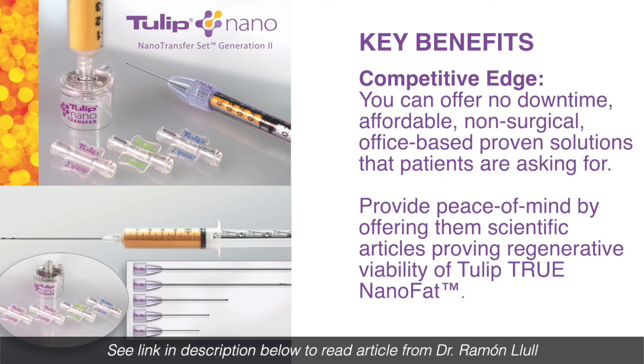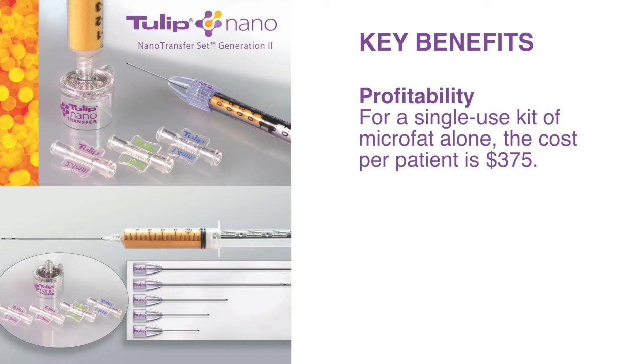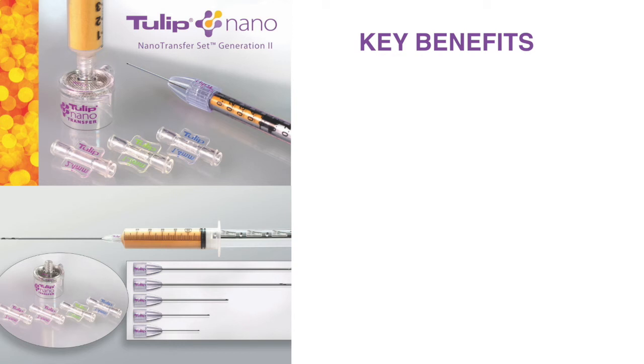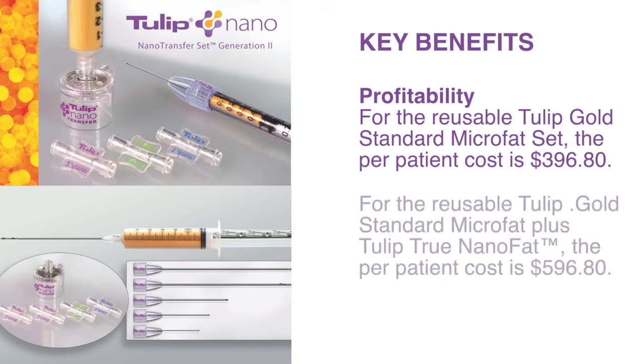You can confidently offer the no-downtime, affordable, non-surgical, office-based, proven solution that patients are asking for. Profitability: low per patient cost. MicroFat alone with a single-use kit is $375 per patient. The NanoFat plus MicroFat single-use kit is $430 per patient, and both kits include everything you need to complete one single procedure. The Generation 1 Nano Transfer System by itself is $1,400 and comes with 10 cartridges. Tulip products are both innovative and competitively priced, bringing true value to providers and their patients. There is no anesthesia required because this is an in-office procedure, making it even more competitive.